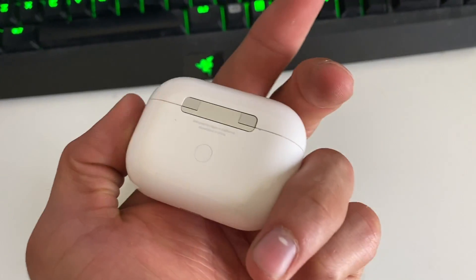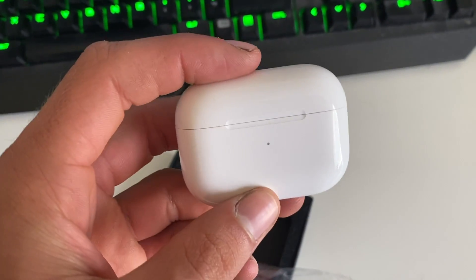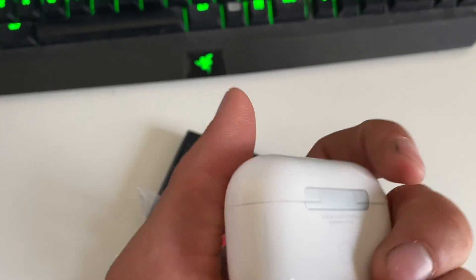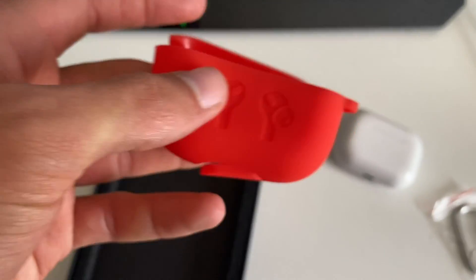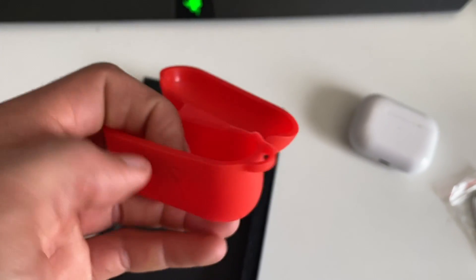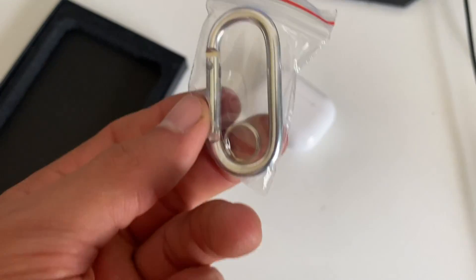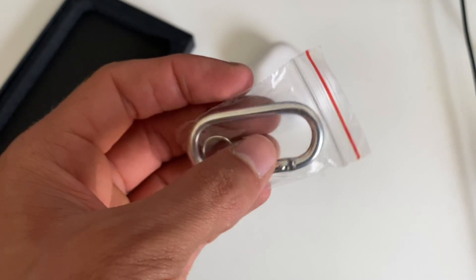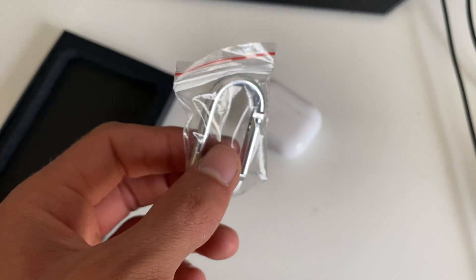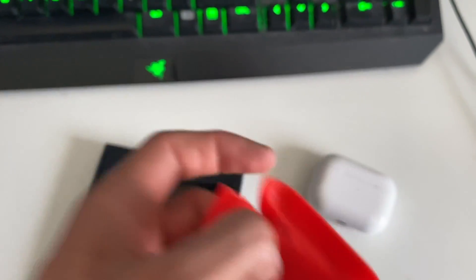The reason I got it was because I was sick of the glossy feeling of the AirPods Pro — not that I have a problem with glossiness, but because I work in a dirty environment, it gets dirty really easily. My hands are dirty, I touch it and it shows. It's nice, it's floppy, it's cheap too — it's only like 20 bucks. You also get a little keychain thing so you can attach it to your car keys or whatever.